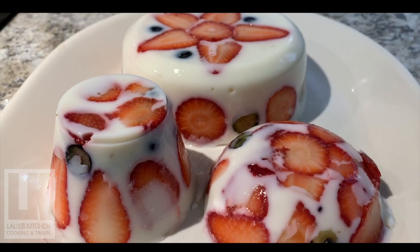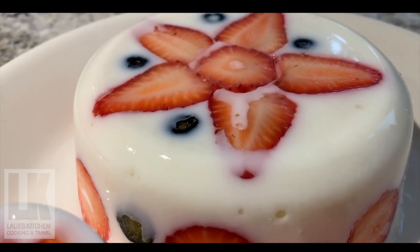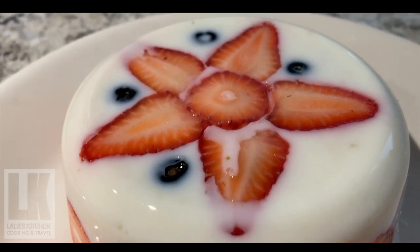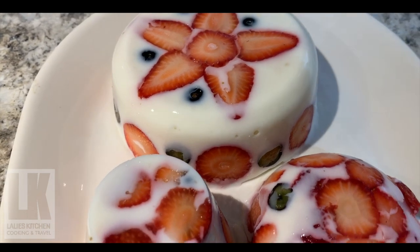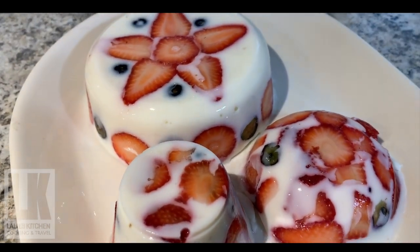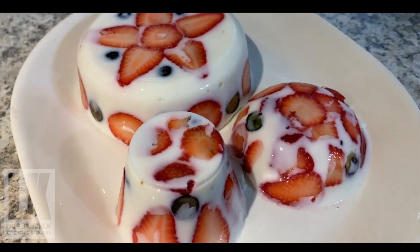The pudding is ready for everyone. It's a good taste of the pudding. Please like and share this video and subscribe to the channel. Thank you.